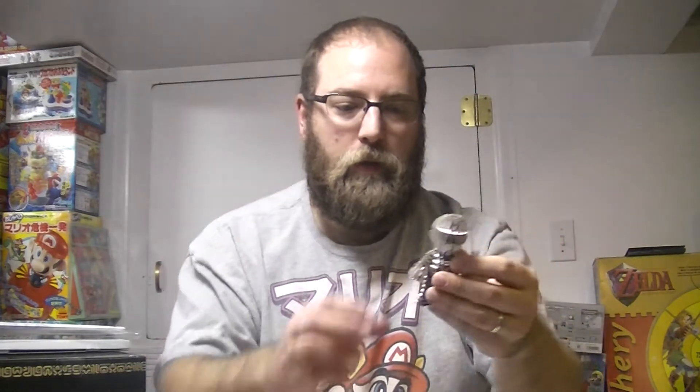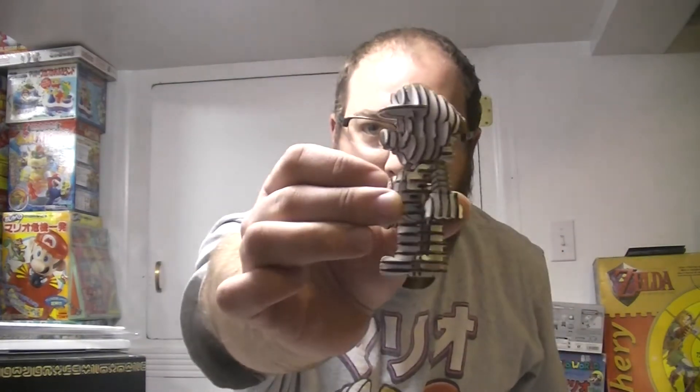I think the weirdest part is putting his spine in. You can see this little bit right here, and you kind of put that in. So you build his head first, then you put his hat on, and then you build his belly and then the legs and then the arms. And then it all just kind of comes together.